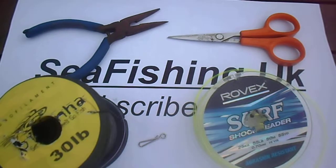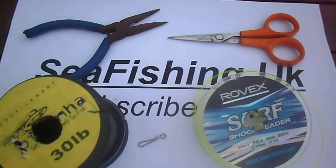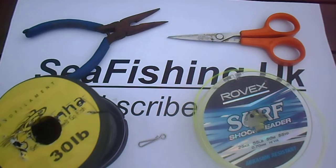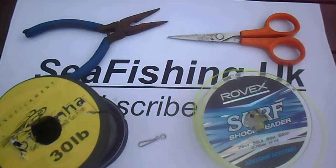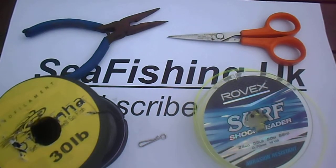Hey guys, for this tutorial I'm going to show you how to tie a very easy, quick-learning knot. For this, all you need is pliers to pull the knot through later, scissors, and shock leader — it can also work on shock leader. I'm going to use a clip today, but you can also use a hook or a swivel as well. You don't need more than 35 pound line for this.